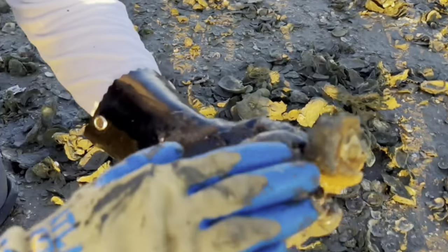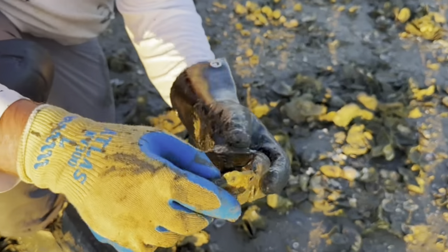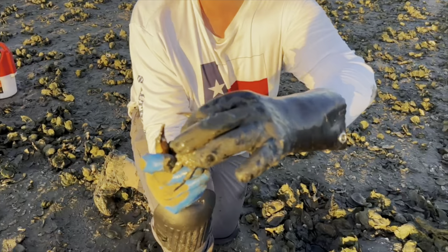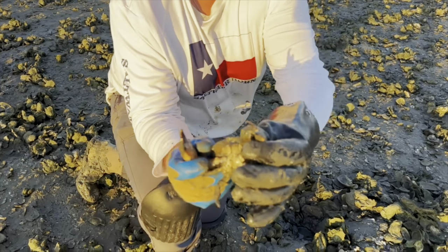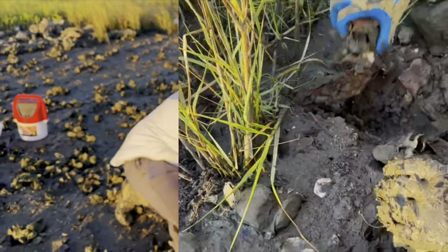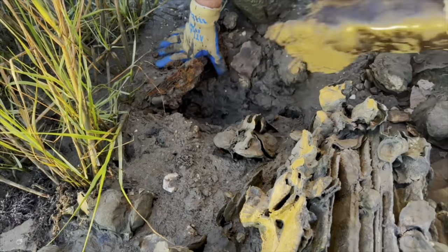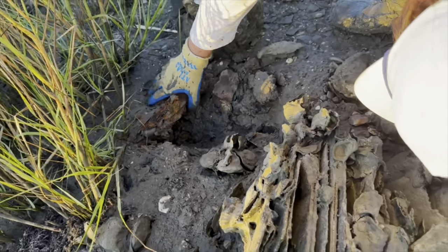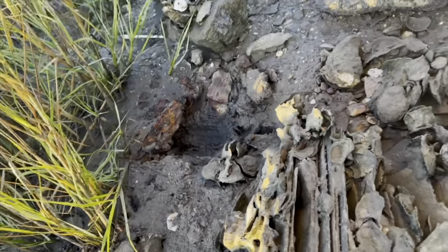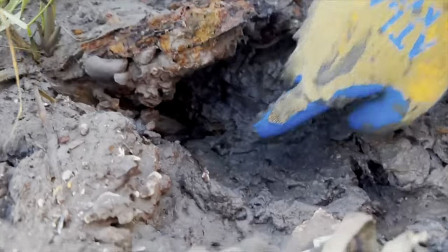Stone crab. So this is not a keeper — this one's just undersized, probably half an inch to three-fourths of an inch under. But that's what we're looking for. I'm double-gloved up on this side so I can reach in there and not get my finger pinched. This one we're looking for, but we're just looking for their older brother. This guy does not look like a keeper either — he's a little short, so we're just going to go ahead and leave him. That claw is definitely not two and a half inches.